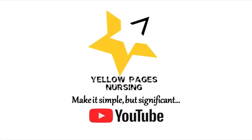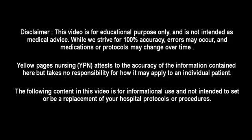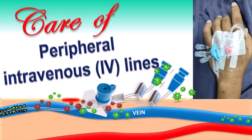Hello everyone, welcome to Yellow Pages Nursing. In today's video we will be discussing care of peripheral intravenous lines. Before entering into the session, if you have not subscribed to our channel, please subscribe and hit the bell icon to receive instant notifications.